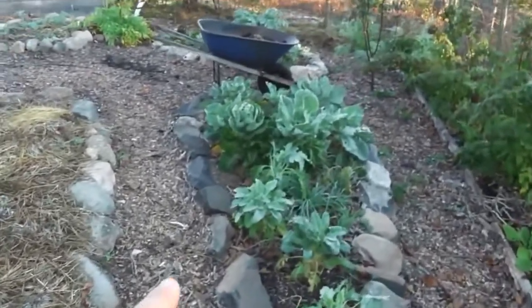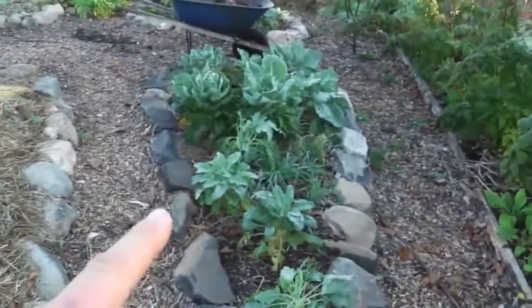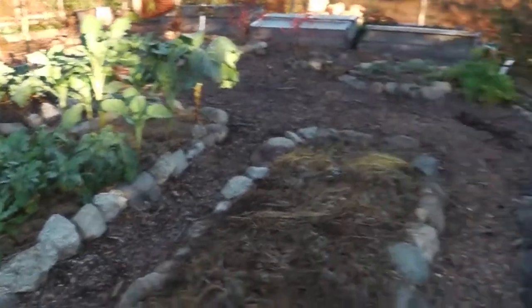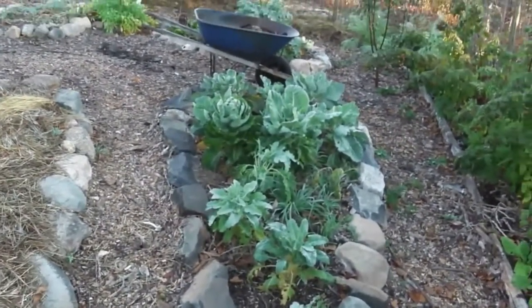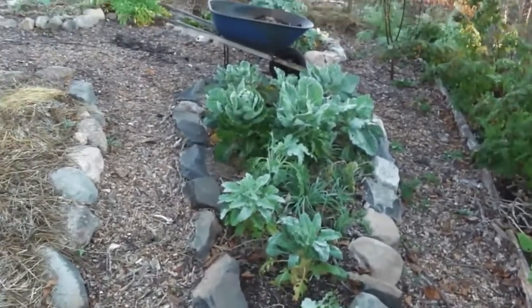This is more kohlrabi over here. I think I'm going to take this kohlrabi and try to pickle it using that lacto-fermentation method. That worked out so well for my pickles. I have a video coming up soon where I'm going to dig up the ones I buried and see if I can eat them and not die.